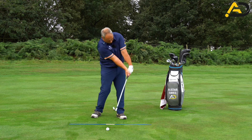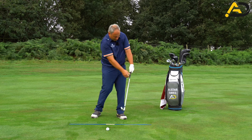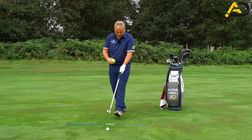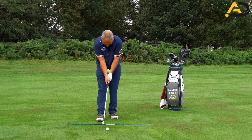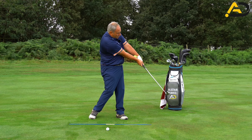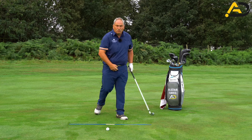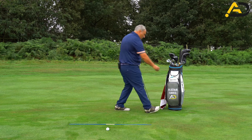We also want to feel our forearms squeezing together at the lower half. I have here a cut tennis ball — placing a tennis ball between your lower forearms and squeezing it through the hitting zone is a great way of feeling these positions in the golf swing that we want. Once we've felt that, it's about going ahead and hitting the shot.